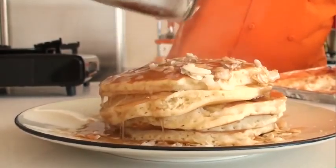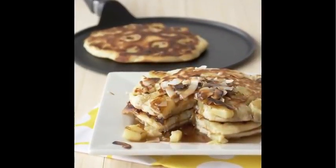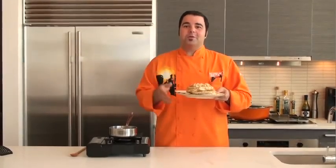Sweet yet simple and certainly delicioso — piña colada pancakes are certainly a wonderful breakfast treat for your friends and family. And there you go, piña colada pancakes. Enjoy, folks.